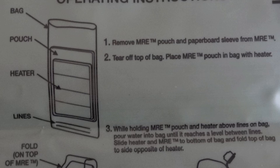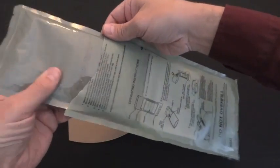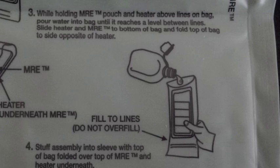Tear off the top of the bag and place the MRE pouch in the bag with the heating elements. While holding the MRE pouch and heater above the fill lines, add a small amount of water just between the two lines.